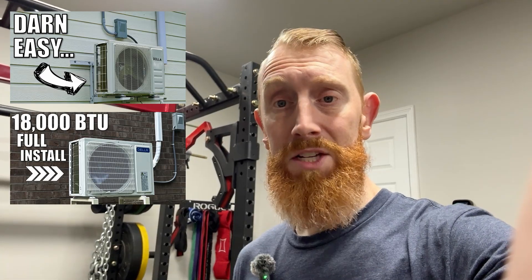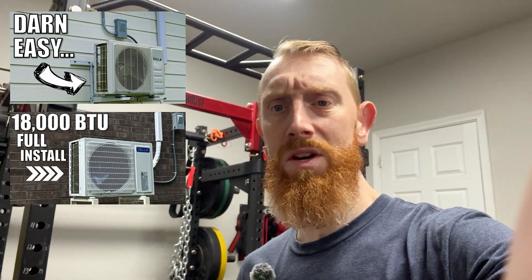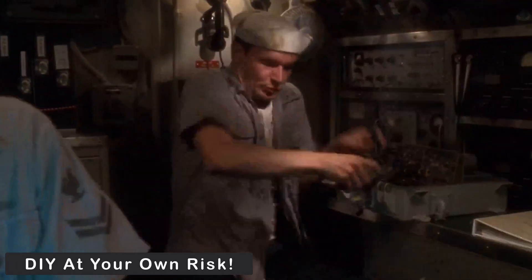This will be my third mini split install so I feel like I'm starting to know what I'm doing. As a disclaimer, I am not an electrician or an HVAC technician and this video is for educational purposes only. Step one is going to be running the electrical. Step two will be pouring a nice concrete slab. Step three will be installing the unit itself, and at the end I'll go over the performance as well as the cost of the install.